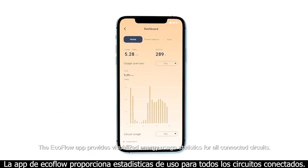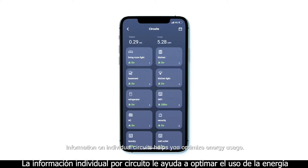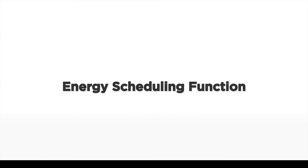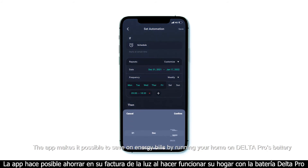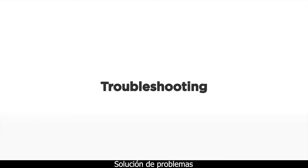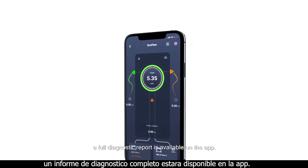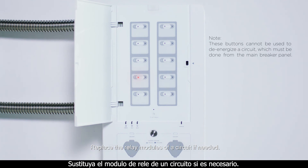The EcoFlow app provides visualized energy usage statistics for all connected circuits. Information on individual circuits helps you optimize energy usage. The app makes it possible to save on energy bills by running your home on Delta Pro's battery when electricity rates are higher and recharging when they're lower, or from AC-coupled solar. If you see a red error indicator on the Smart Home Panel, a full diagnostic report is available on the app — send the report to the customer support team if you cannot resolve it yourself.